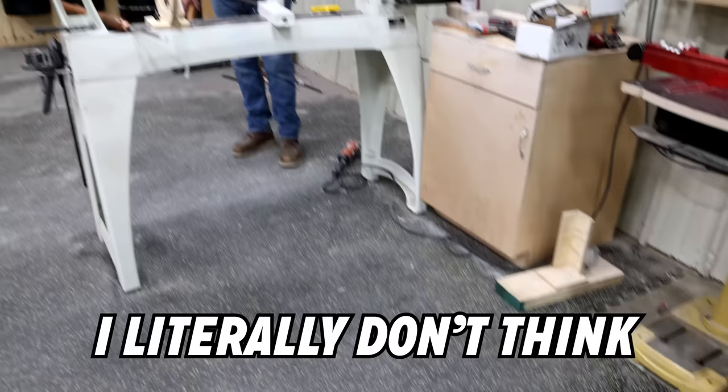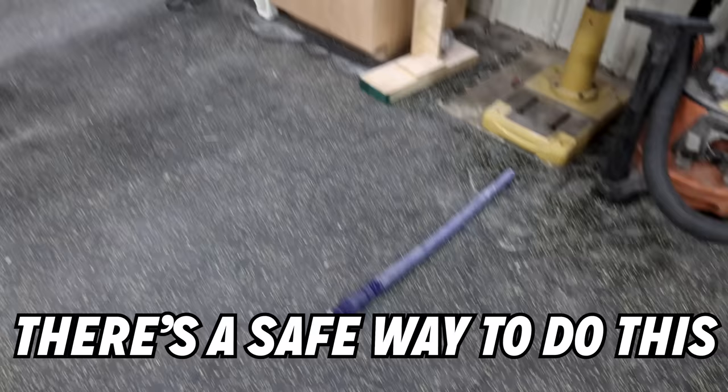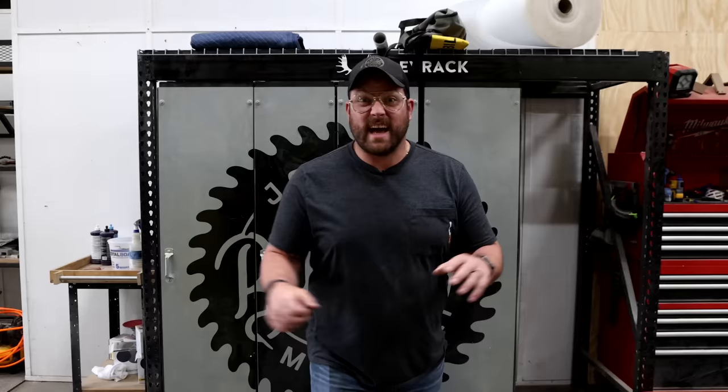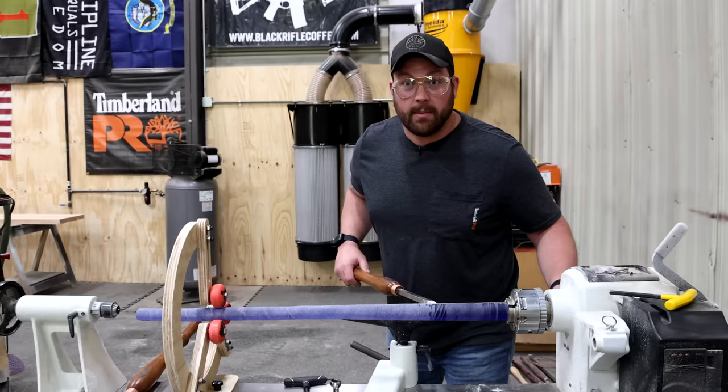Oh boy! I literally don't think there's a safe way to do this at this point. The new Obi-Wan Kenobi show just dropped on Disney Plus, and I love Star Wars. So I'm gonna try to make a lightsaber out of epoxy and wood.